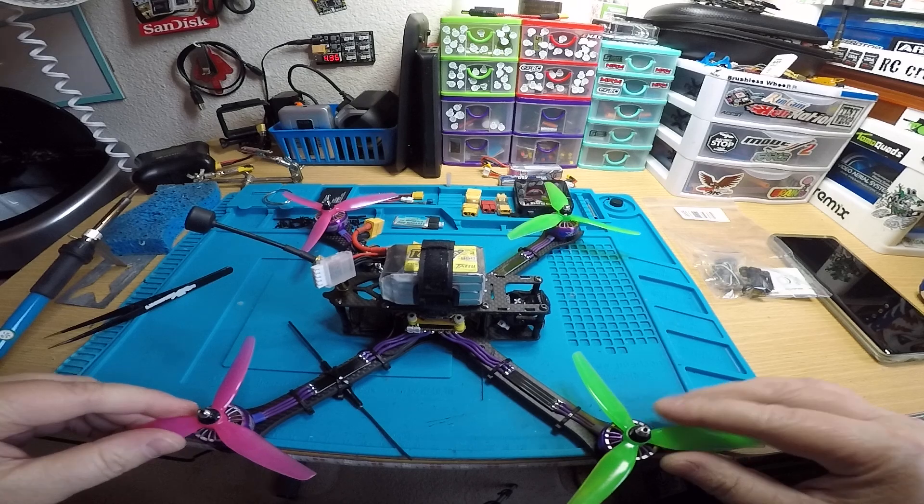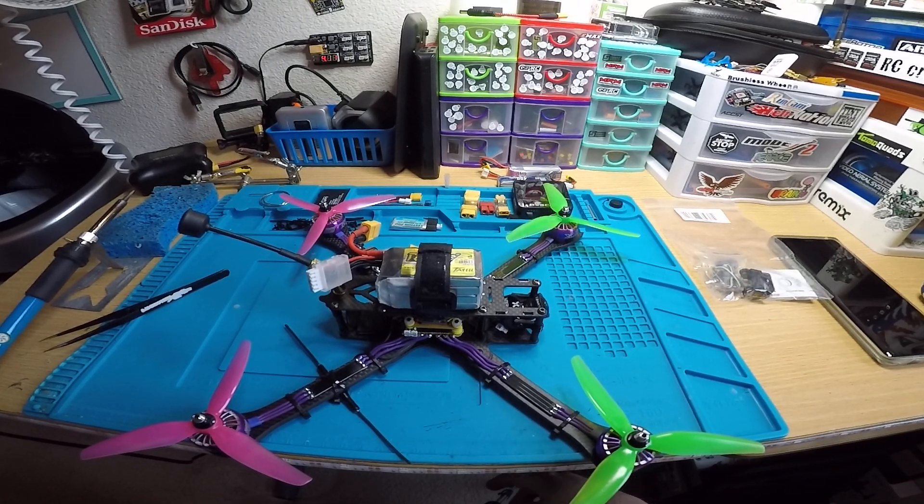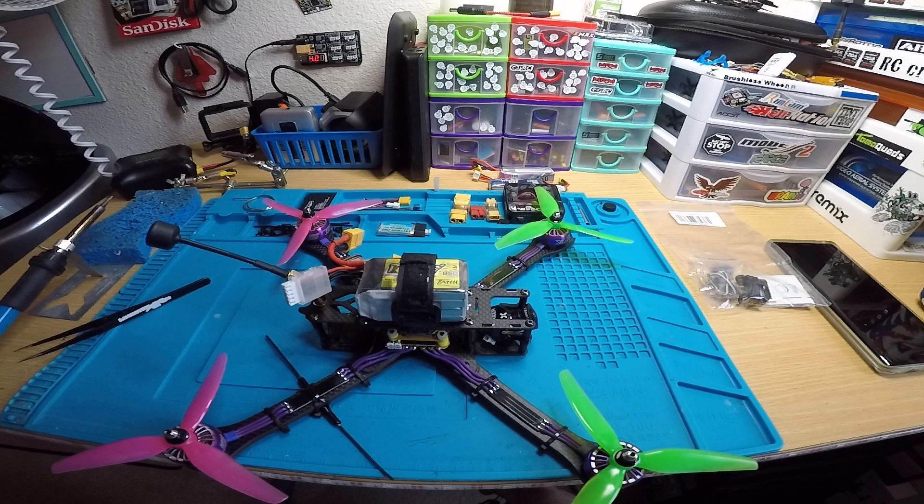There you go — your quad is ready to go. I'm going to get it boxed up and shipped out today and I'll send you tracking. Thank you.